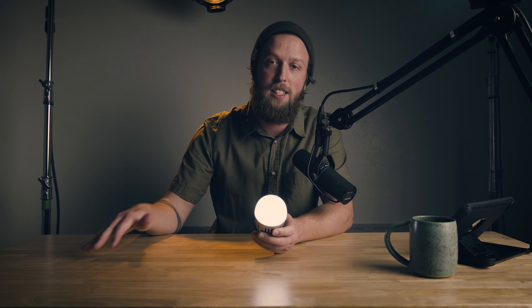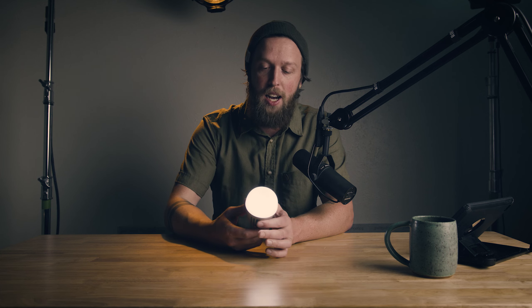It'll definitely help your wallet. We just shot a short film in my apartment called Kinesis — it's like a mini trilogy — and we used these throughout the shoot. They came in handy like crazy, and that way I'm not paying out of my ass on the electric bill because I ran 575 watt bulbs throughout the house.